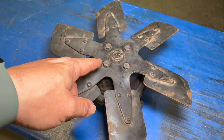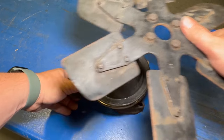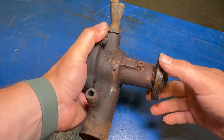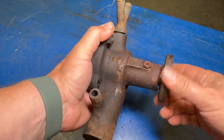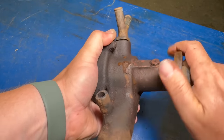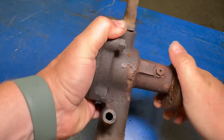Now I can easily remove the fan without having to try to squeeze my wrenches between the radiator. Now I see why it took a minute for the water pump to spin up — it's pretty hard to turn. You can hear it sounds terrible; it's actually binding up at times.